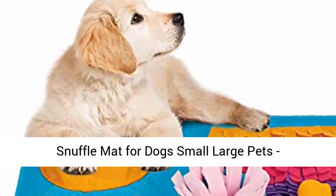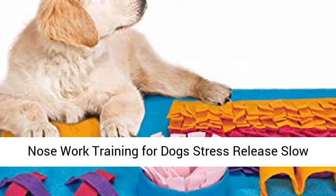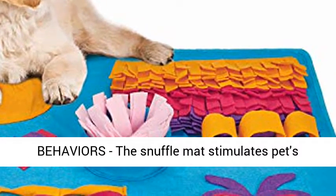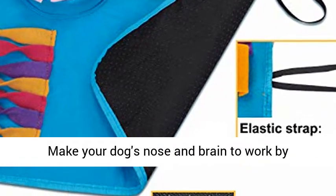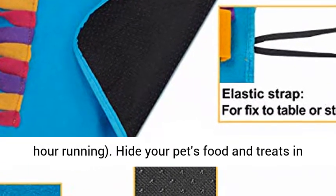Snuffle mat for dogs — small to large pets — for distracting training, natural foraging, snuffling, and nose work. The snuffle mat stimulates pets' foraging instinct and satisfies their sense of smell, making your dog's nose and brain work by mimicking the hunt for food. Ten minutes of snuffling equals one hour of running.